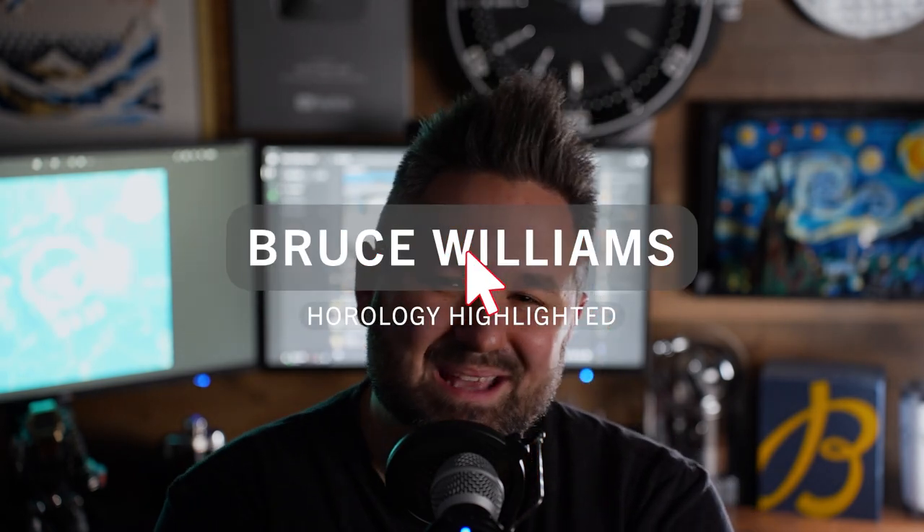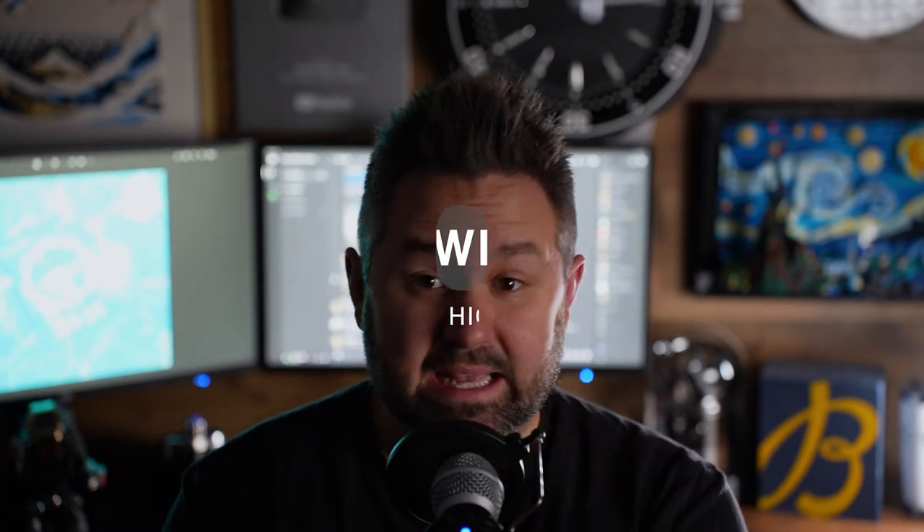Now in this video, I'd like to talk about, speculate, and reflect on the Moon Swatch and the potential 50 Fathoms — or swatchified 50 Fathoms — that the Swatch Group is teasing. We will find out one way or another on the 9th of September, just a few days from now. Let's break this down.